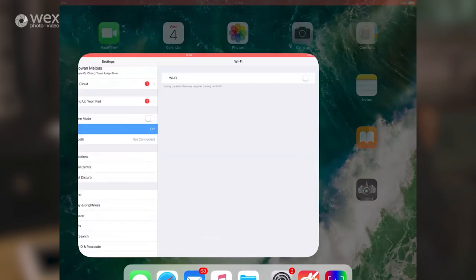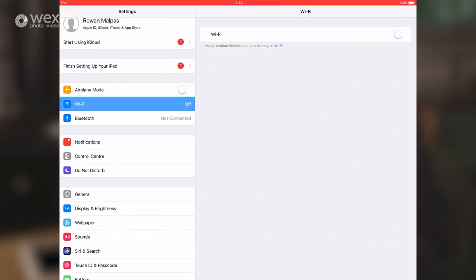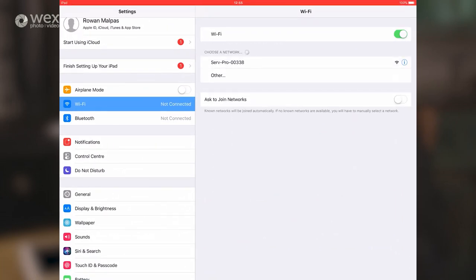The next step is to go into your iOS device, go into your WiFi, and look out for the Surf Pro's WiFi network that you've set up and connect to it. You'll need to have the Viewer application installed on your device - it's a free app, available on the App Store, called Viewer, V-U-E-R.